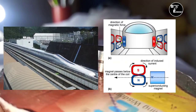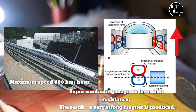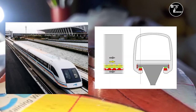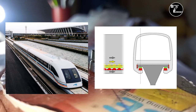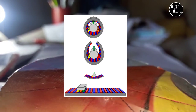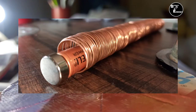Japan में जो Magnetic Train चलती है उसे Levitate करने के लिए Superconducting Magnet का यूज किया जाता है और China में जो Magnetic Train चलती है उसे Levitate करने के लिए Electromagnet का यूज किया जाता है. Acceleration के लिए सभी में Linear Motor का यूज किया जाता है.